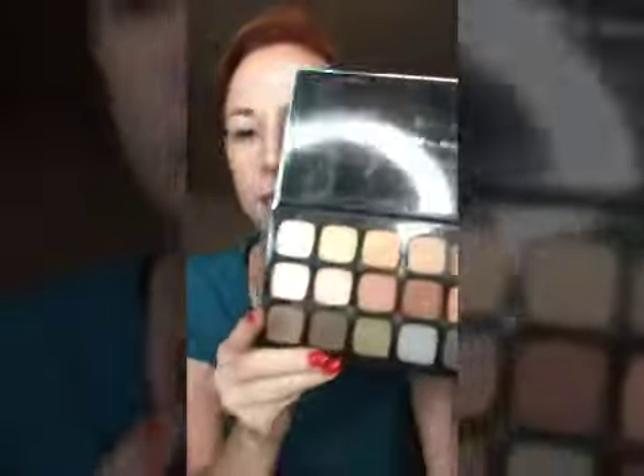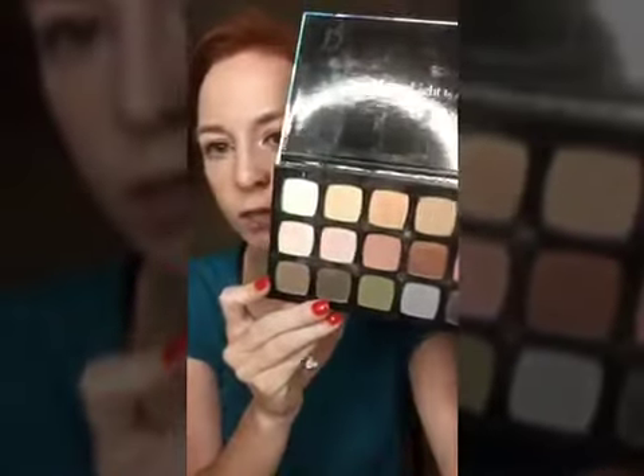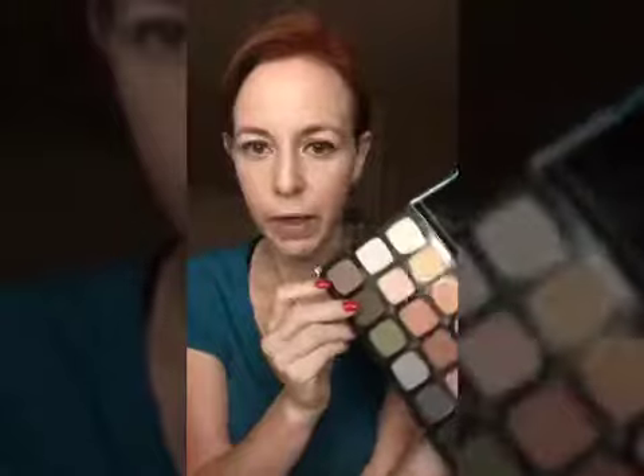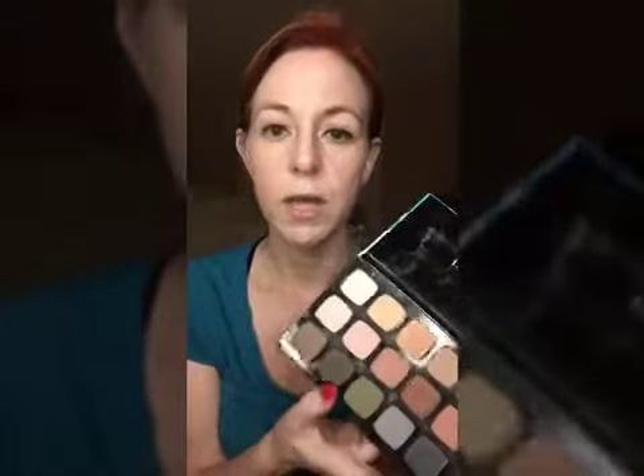This is the 'Feeling is Neutral' palette — our newly formulated shadows. These are all $18. These shadows are super pigmented — I believe like 50% pigment. They are creamy, they are paraben free, they blend like a dream, and these colors are gorgeous. They're neutral colors but they are gorgeous. I love them.